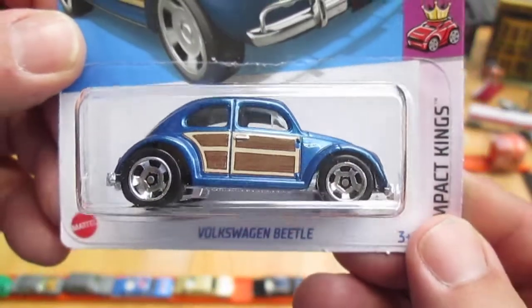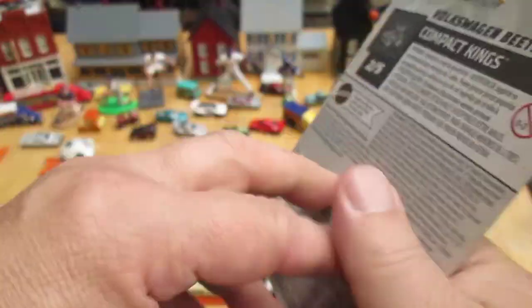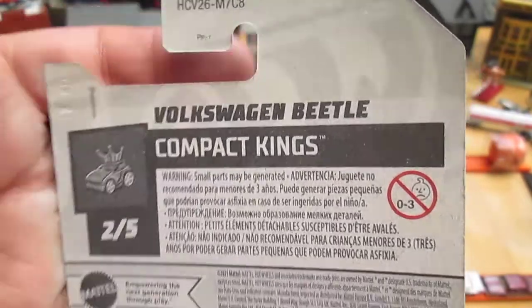It's the blue version. I've already seen people posting the green version in my group. Compact Kings.